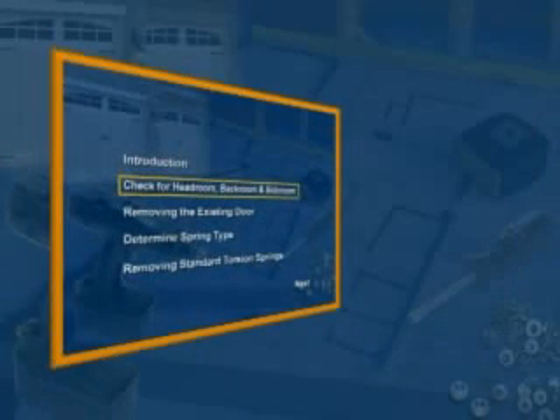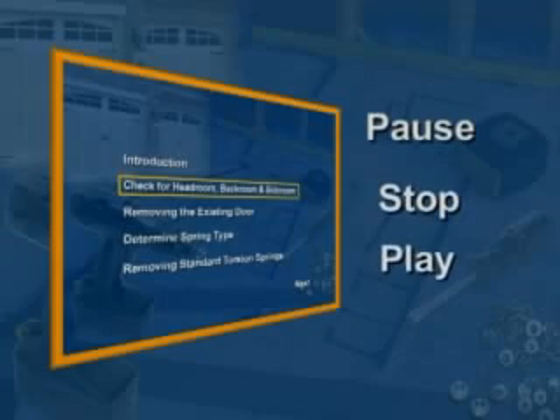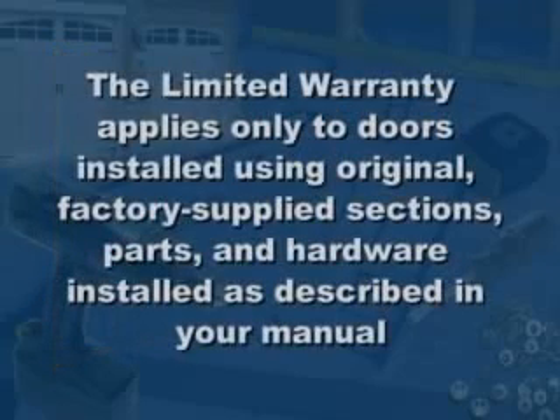This DVD is laid out with chapter stops to provide quick access to the installation steps. You can also pause or stop the video at any point and continue later. Please note that the limited warranty found in your manual applies only to doors installed using original factory supplied sections, parts and hardware installed in strict accordance with the instructions set forth in your manual.